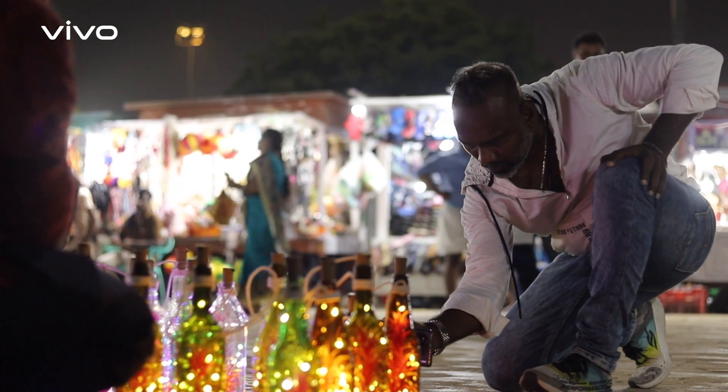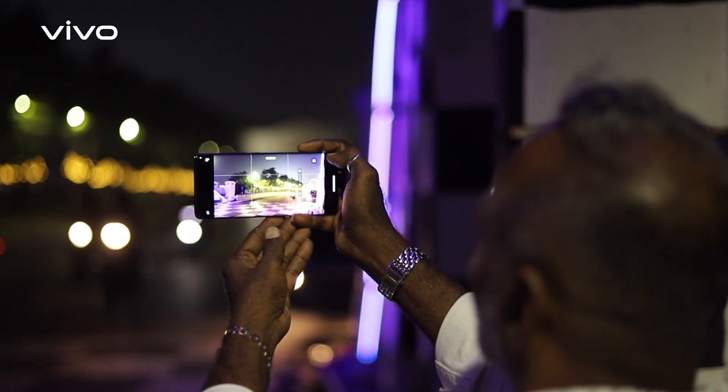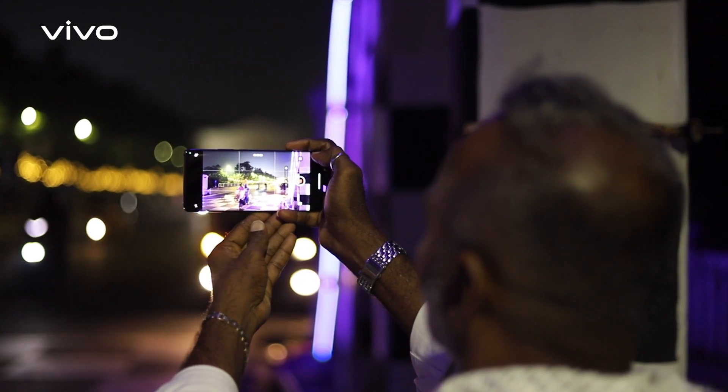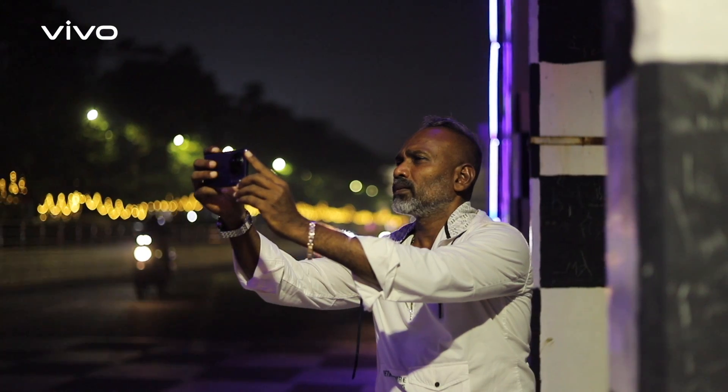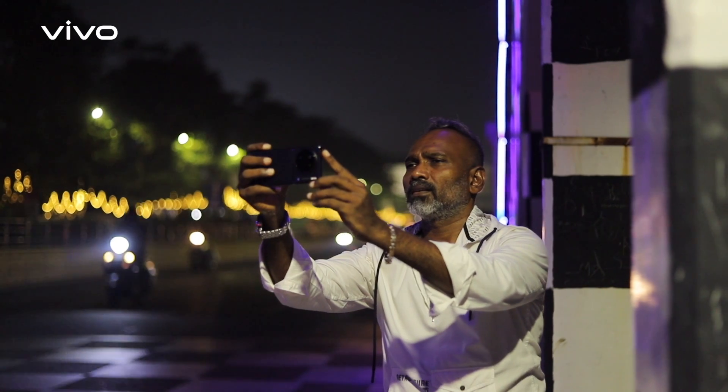Mostly our movies are 2K. But this is 8K, 24 frames per second, and also 60 frames per second — that is great news. HD, Full HD and other formats are available too. We need to go through some camera modes. That's great news.